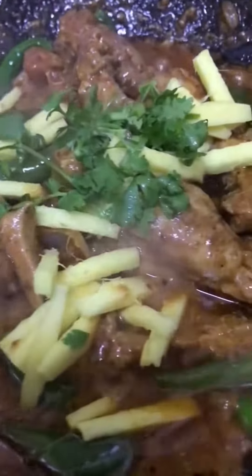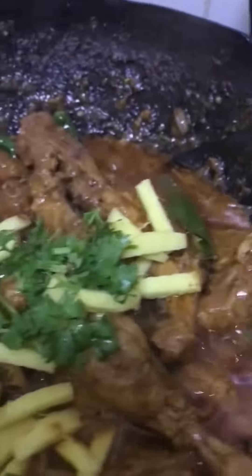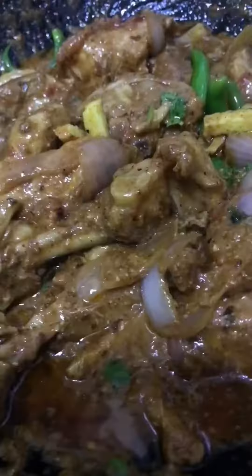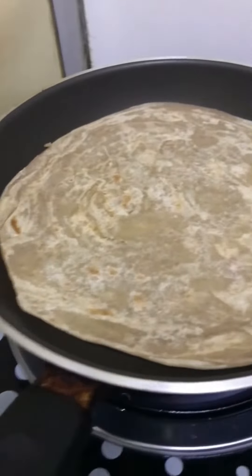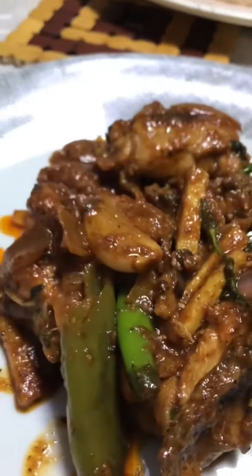At ayun nga mga tropa, nilagay ko na lahat ng mga sangkap. Nilagay nga pala guys yung ginger. Tapos lalagyan ko ulit ng konting coriander para merong konting aromatics. Yung iba ayaw ng coriander. At syempre hindi mawawala guys yung parata — yan talagang partner nyan. Hindi pwede guys na walang parata kasi yan talagang partner nyan.